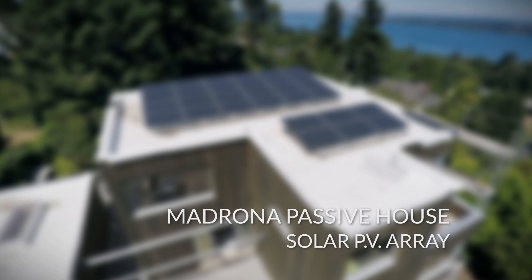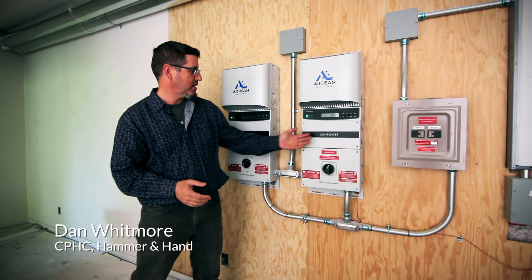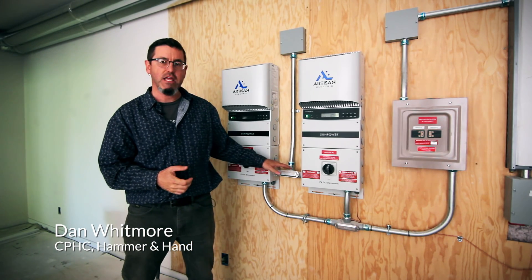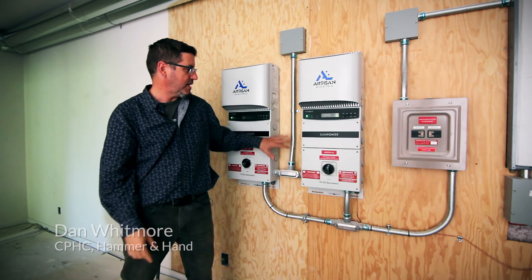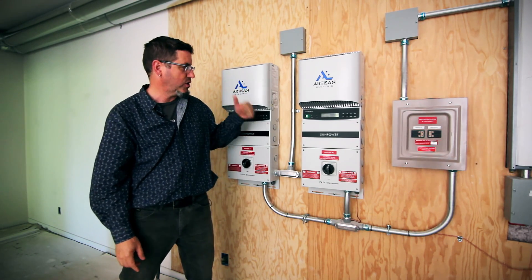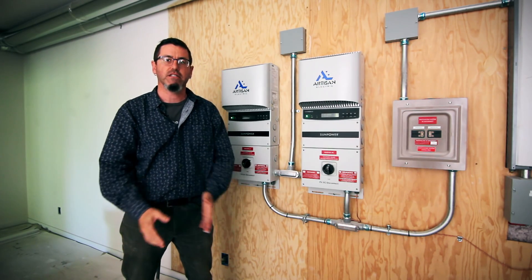Here we are at the Madrona Passive House, looking at these solar inverters. We have two of these lovely Sun Power units here, and these are bringing the electricity that's being produced by the panels up on the roof. Bringing it down here, taking that DC power that the panels make, turning it into AC power, and feeding it into our building so we can utilize it in the building systems.